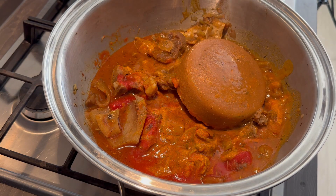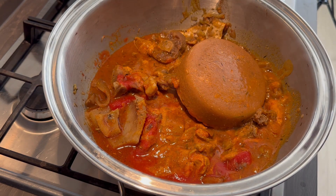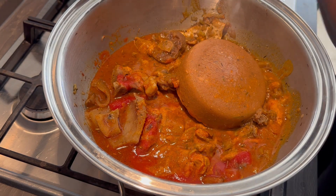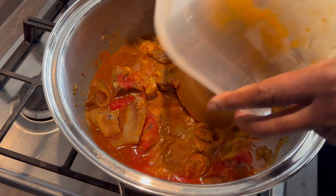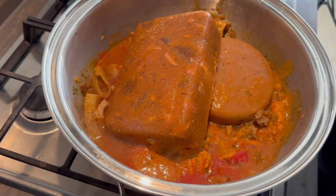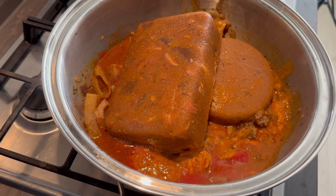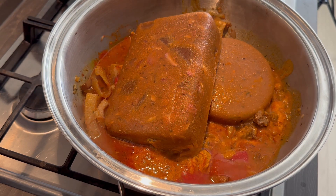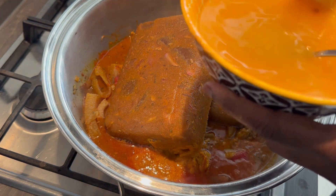I'm mixing everything together — this is my light soup — and at the end of the day I'm going to get this new combination: peanut butter soup, palm nut soup, all mixed and mushed together.